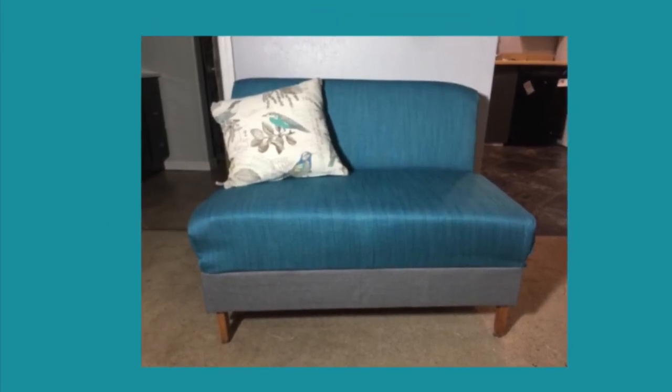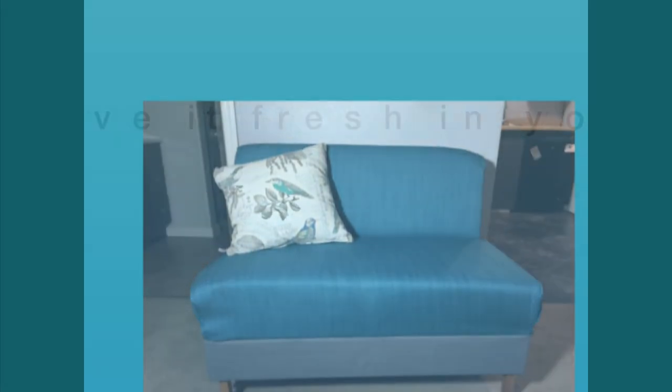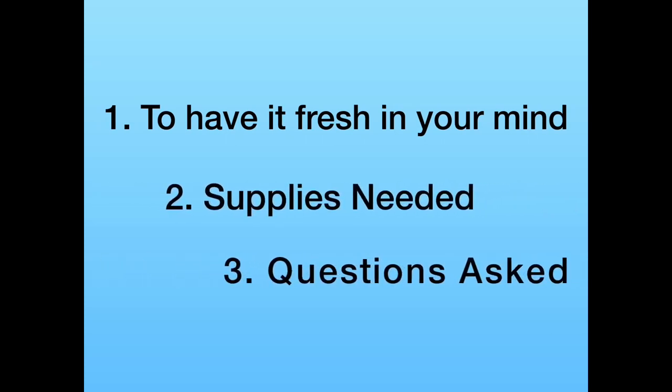Before attempting this project, I would highly recommend that you watch this video all the way through for three reasons: to have the concept fresh in your mind, so you know what supplies you need, and if there is something you don't understand, just ask me questions in the comments.